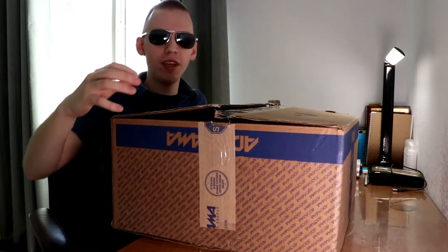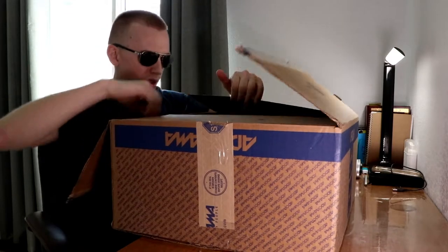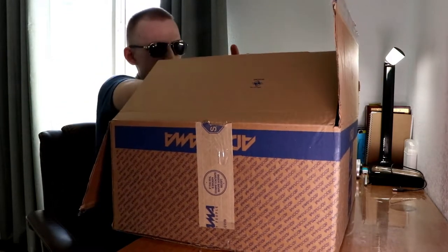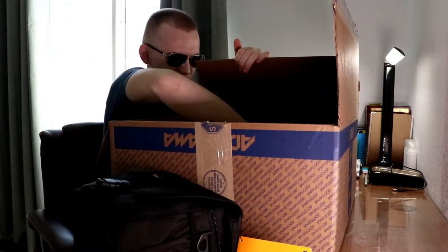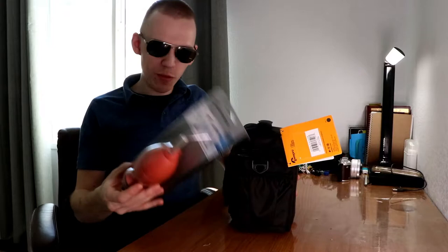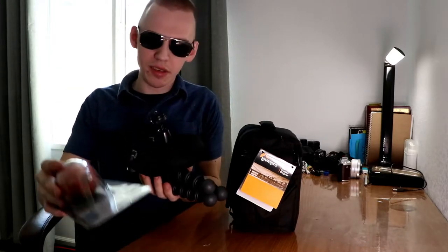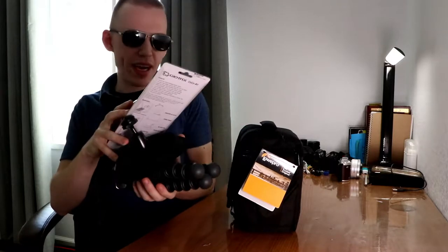It is a great day to film. Continuing on with the multiple products inside the box, there is an air blower and a bag. I only purchased the Joby 3K kit and these three items came with this product: the Octopad, the air blower, and this bag.